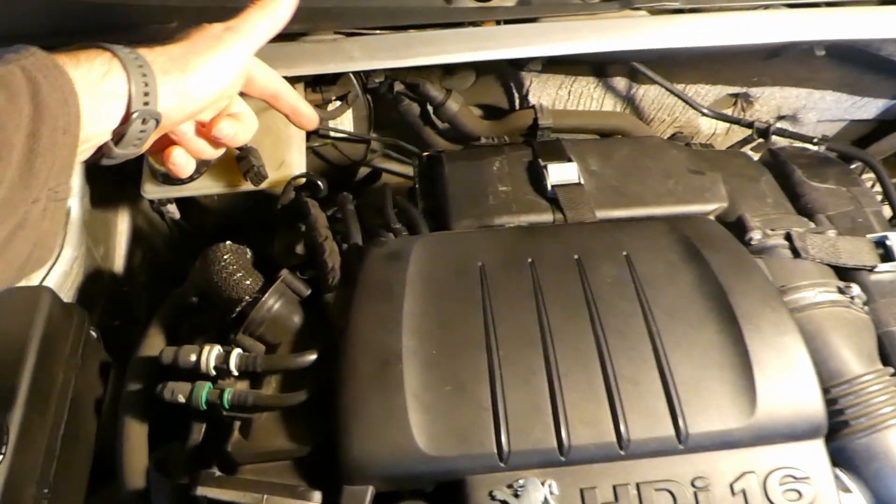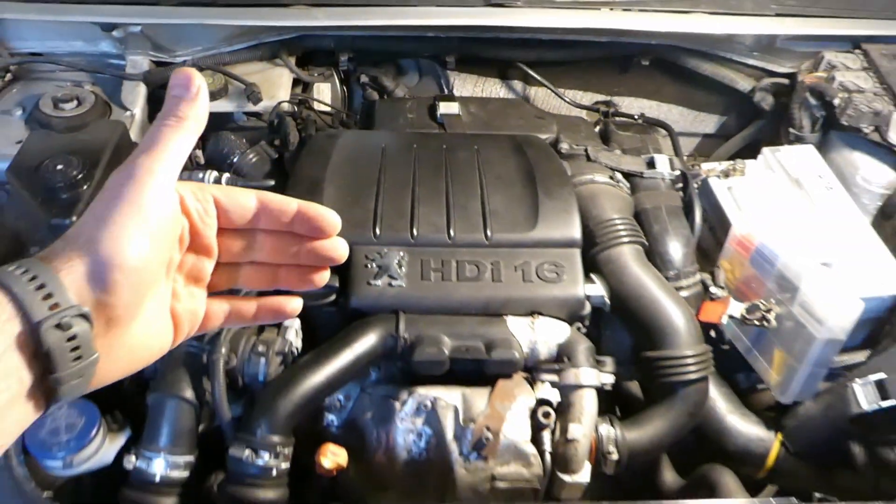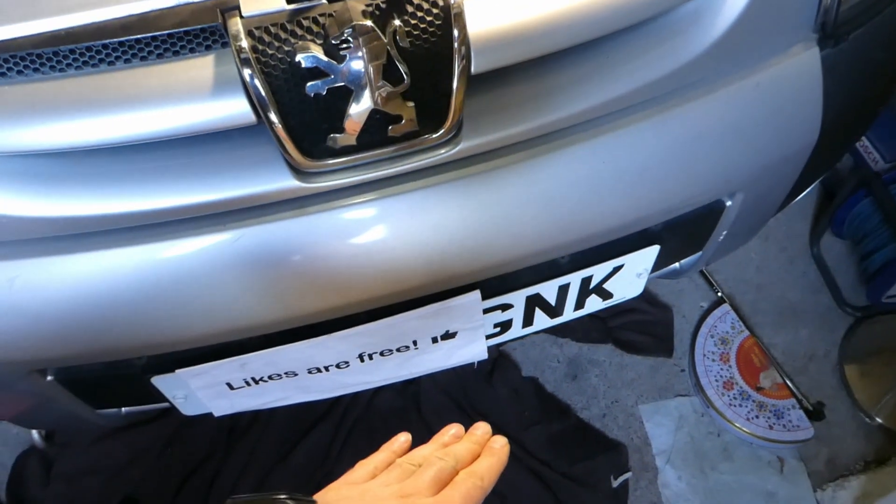It's at the back of the engine, down at the very bottom, but you cannot see it from the top of the engine. You have to go underneath the car in order to be able to access it.